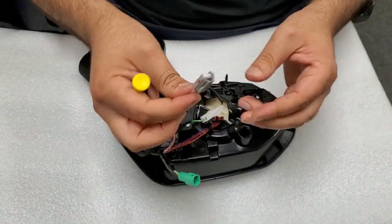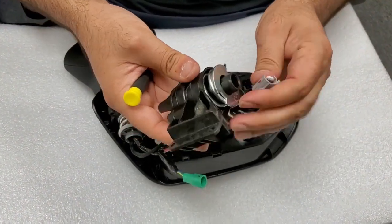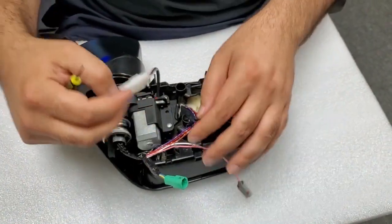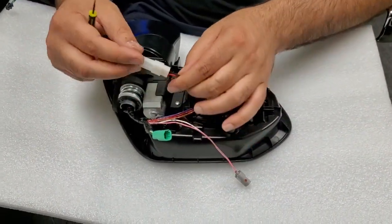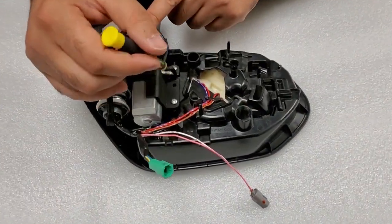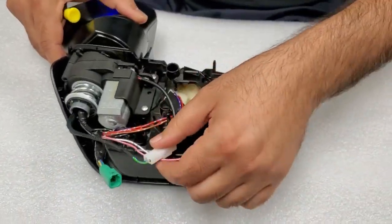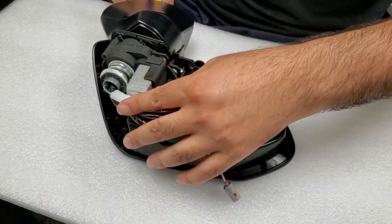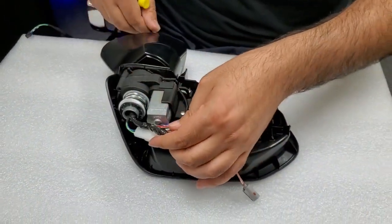You have to remove this because this socket won't pass through — it was originally installed from inside, so it's too big. Disconnect this socket. The motor's positive and negative wires — besides that, make sure you know these wires when you take them out. Tuck them in nicely. Now I'm going to put this light back together.